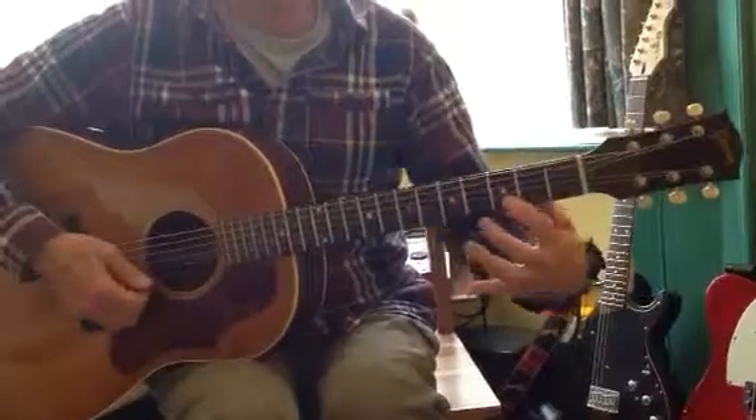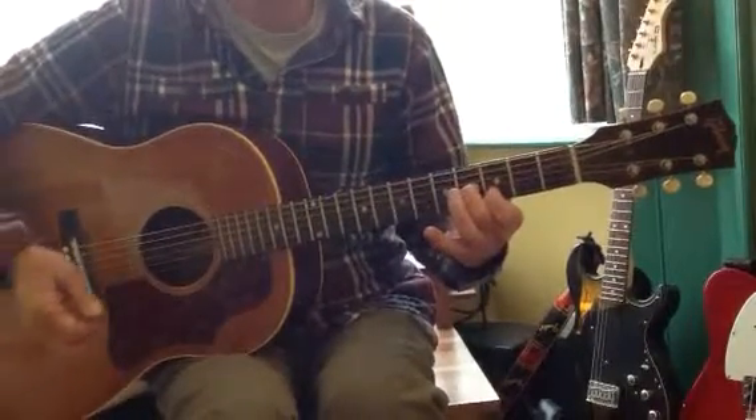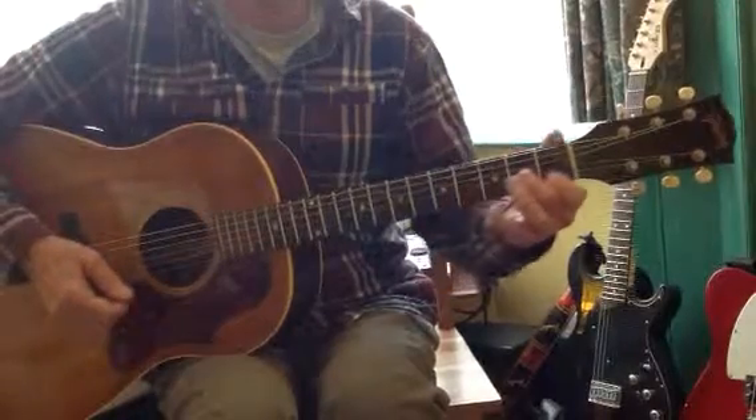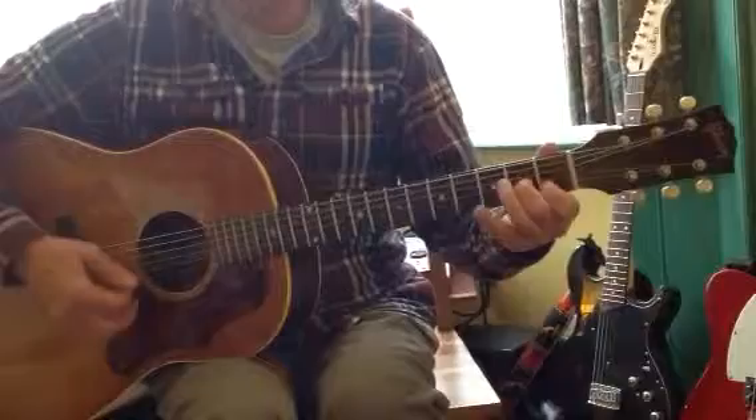And then this position, 3rd and 4th here. Once. Back to the beginning of the fingerboard. Three strokes. And off. Off.